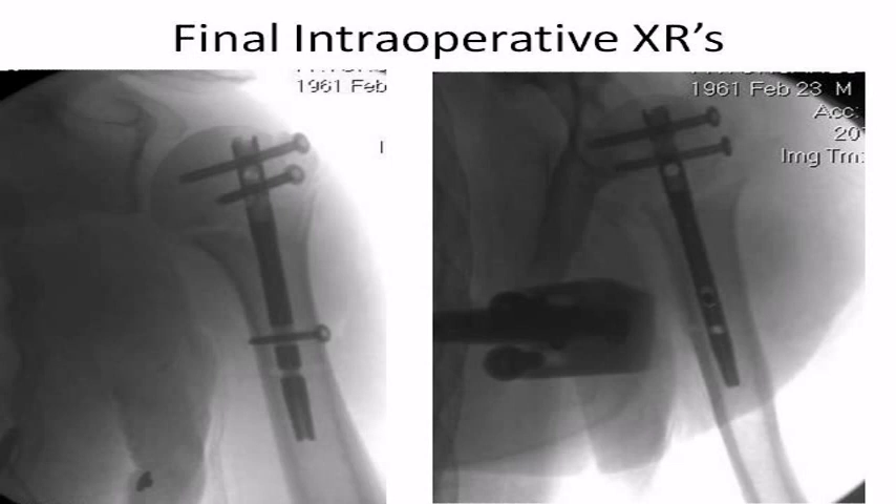The final intraoperative radiographs are shown. Because the nail was internally rotated somewhat, the position of the anteroposterior screw was not ideal for placement into the lesser tuberosity. However, because the rotator cuff was intact and was not disrupted during fixation, the lesser tuberosity was noted to be near anatomically reduced and stable underneath the humeral head. A tension band suture can also be placed from the subscapularis to one of the greater tuberosity screws in cases such as this.